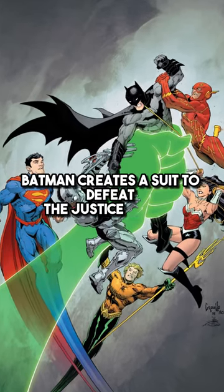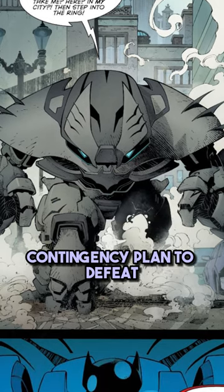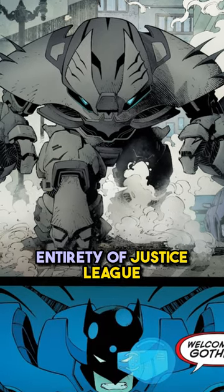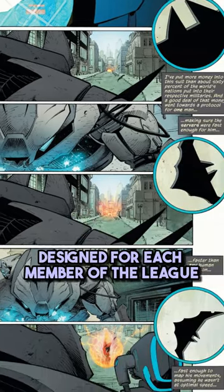Batman creates a suit to defeat the Justice League. The Justice Buster suit is a mech bat suit, part of Batman's contingency plan to defeat the entirety of the Justice League. This suit consists of various tools and weapons which are specifically designed for each member of the league.